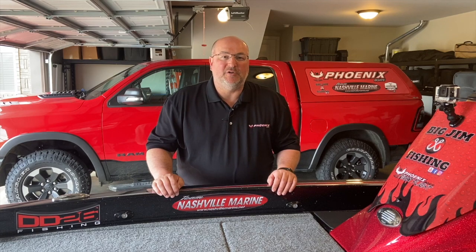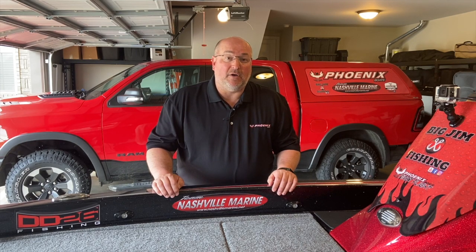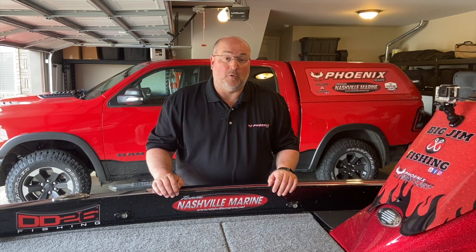Hey everybody, this is Big Jim with Big Jim's Fishing. Today I want to make a video about an option that you can get for a Phoenix boat. I made a post on the Phoenix boat owner's Facebook page about a center seat option that a lot of anglers who are Phoenix boat owners did not know about. Please hit the like button and subscribe to my channel Big Jim Fishing. You can also follow me on Facebook and Instagram.